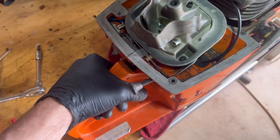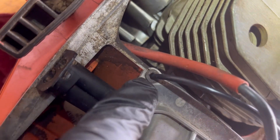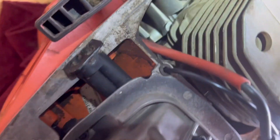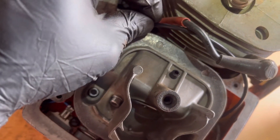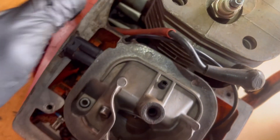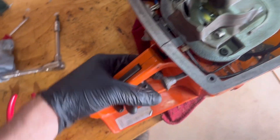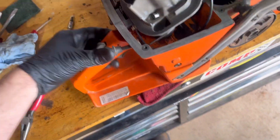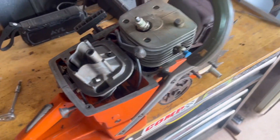All right, there it is, both together. Here's the cable — this plastic piece on the old one was broken, so whenever you would pull the throttle right here, instead of the throttle valve opening, this piece of plastic would just push down, so it had zero throttle response. Seems like that's fixed; we'll finish putting it back together, throw some fuel on it, and see what it does.